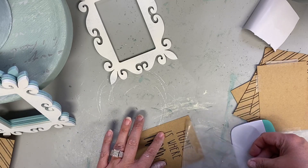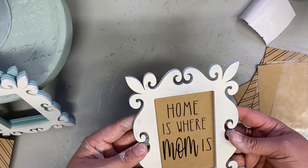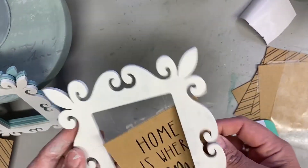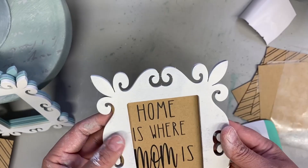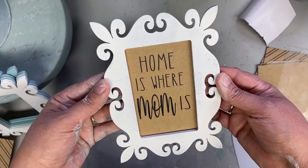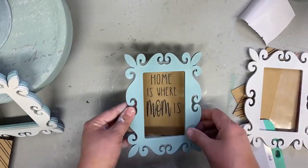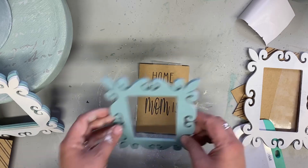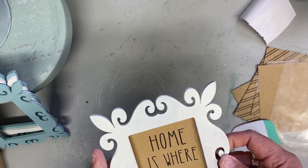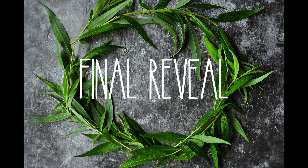I'm going to sell these in my booth for Mother's Day. I made some other sayings too — 'My favorite name is Nana' because I'm a Nana, and 'My favorite name is grandma,' although they better not call me grandma because I'm too young for that. They can call me Nana anytime. I also painted some of the frames in a light turquoise, but I like the white better. So it's time for the final reveal.